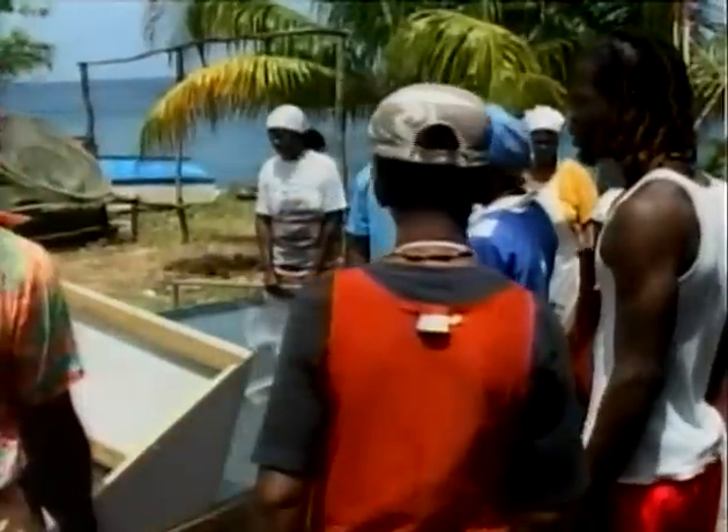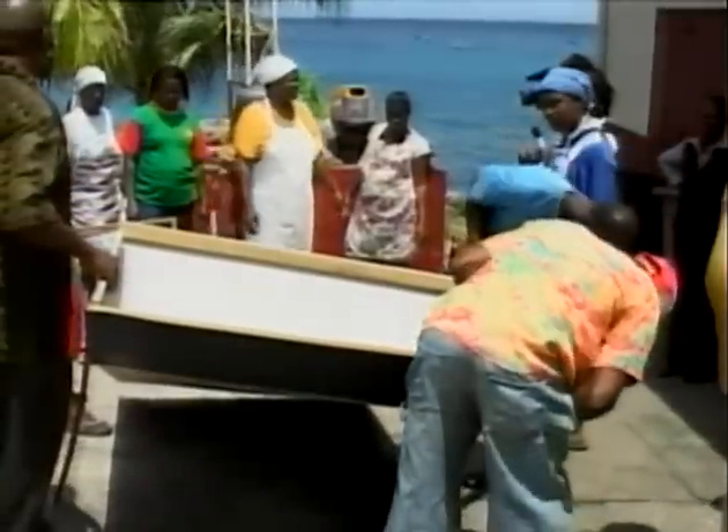After deboning, the participants salted the fish and placed them in a four-chamber solar dryer.